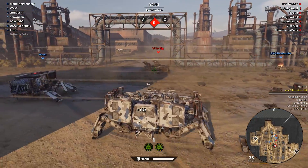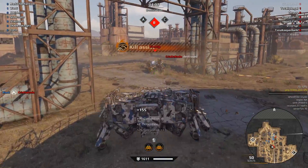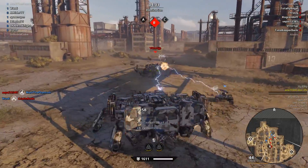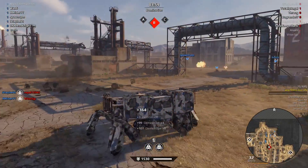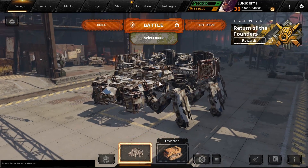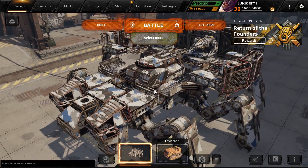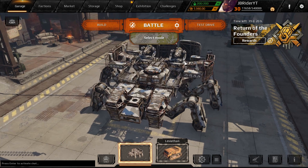Oh, beautiful shot. Hey guys, Jimmy Wright here. Welcome back to the channel, welcome back to Crossout. Hope you're all doing well today. Today we are going to check out this cool looking build with the lightning guns, the Assembler. We're going to have some fun with this thing.